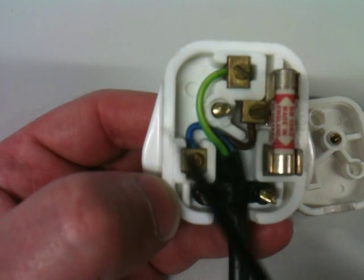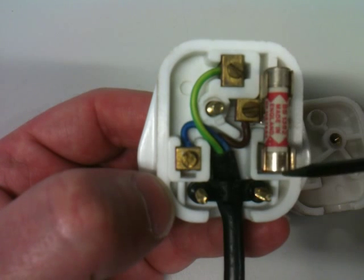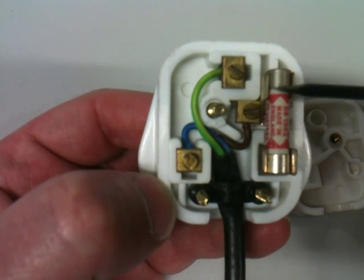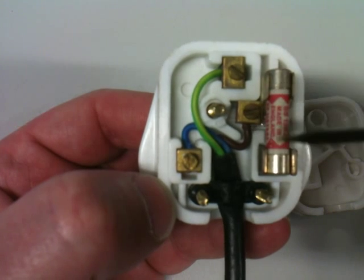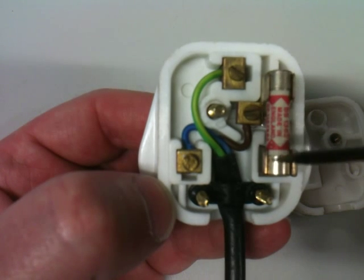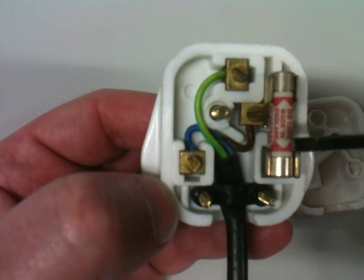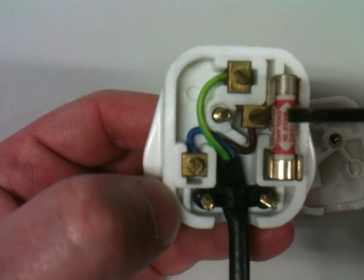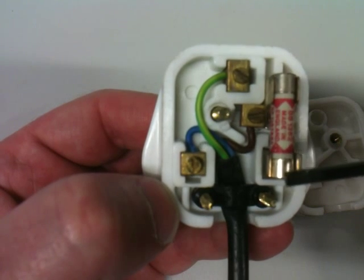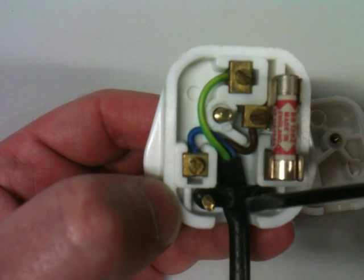Let's go over a few of the safety features. First of all there is the fuse. The fuse is usually a glass or ceramic container and inside it is a single piece of wire. That wire is rated — it could be one amp, two amps, five amps, ten amps, or thirteen amps — and if it goes above the rating for that piece of wire it will burn. So basically, if too much electricity goes through the plug through this live wire, the fuse wire will burn out and that will protect the appliance.